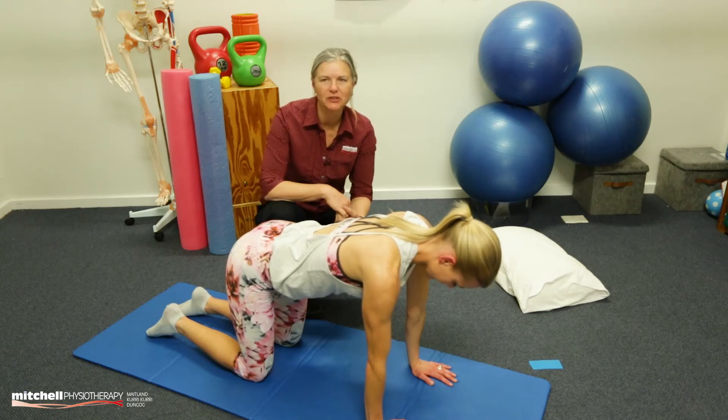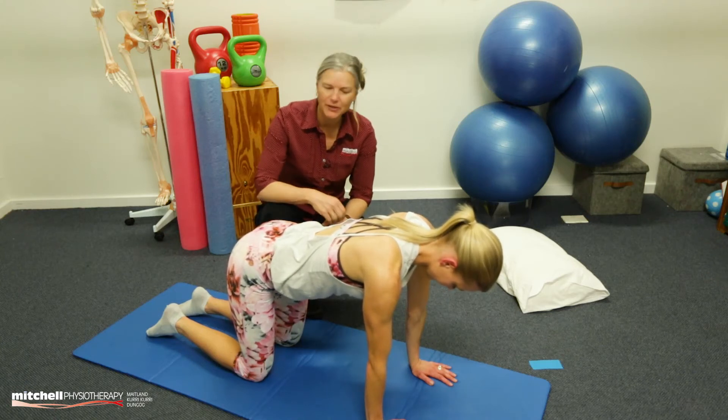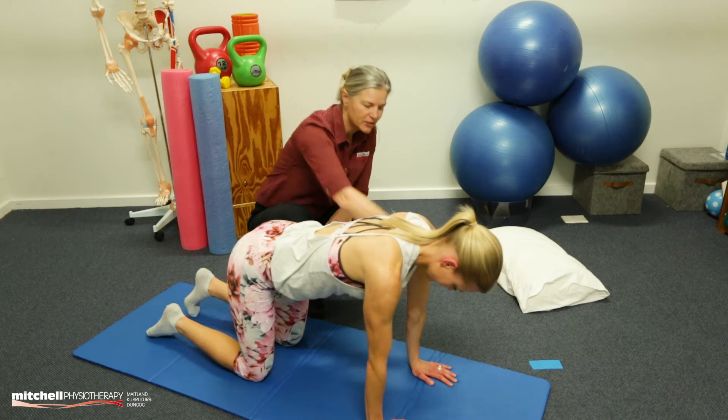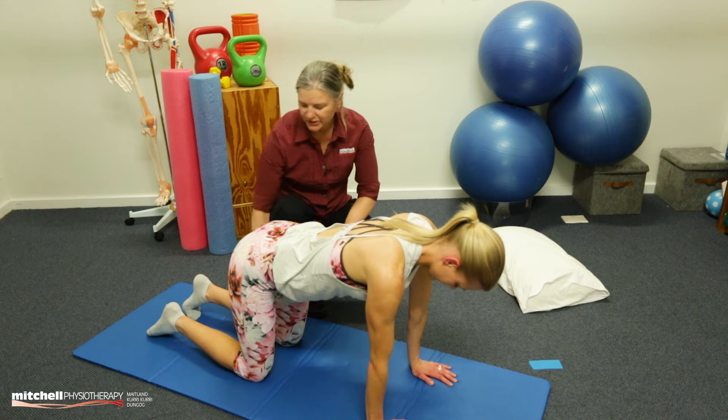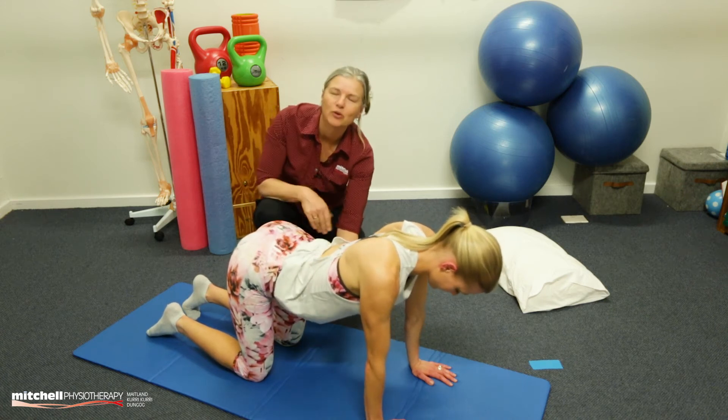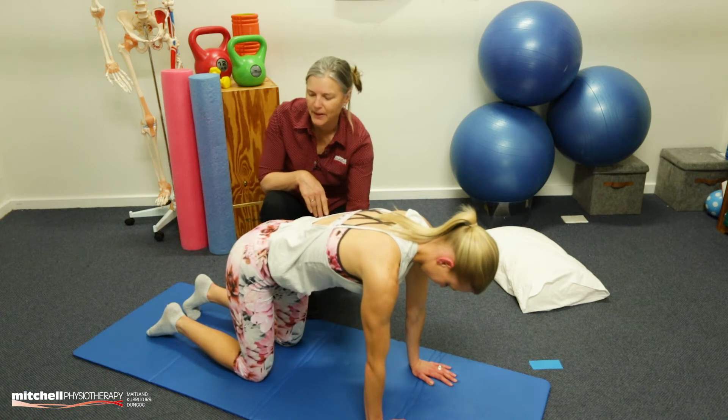Welcome to day 20 of our Hip Stability Challenge. We're mixing it up a little bit today. We want you to get in the four-point kneeling position. Make sure that your hands are directly underneath your shoulders and your knees are directly underneath your hips, and you're not sagging through your back. You want to be nice and straight through that back.